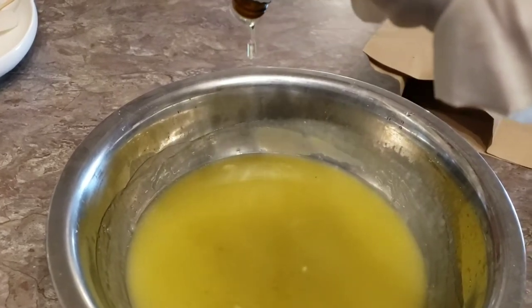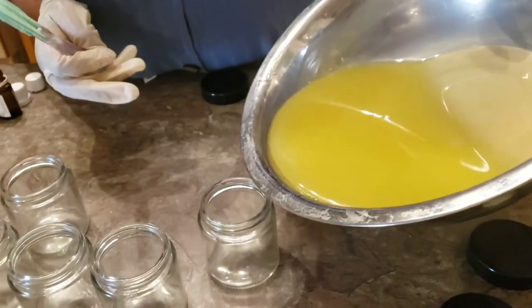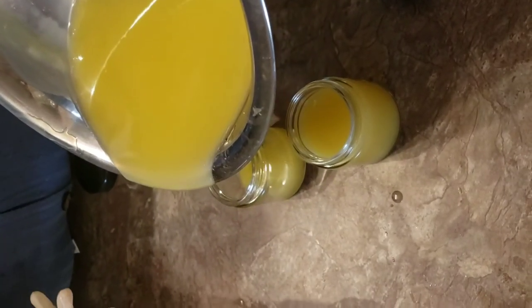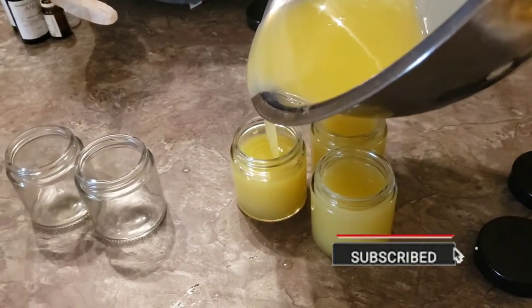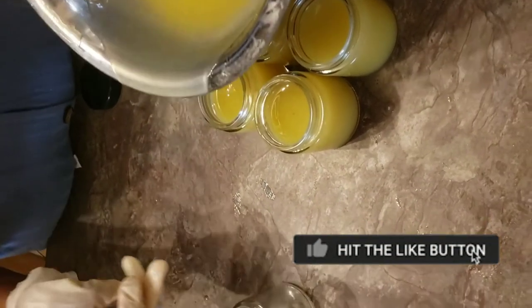Make sure to measure everything — whether you're doing 100 grams or 200 grams, measure before you do anything. Once you've done all the mixing and it's cooled down, you can transfer it to a jar. Make sure to use a sterilized jar — any clean jar works, but a sterilized jar is best, especially if it's a cosmetic product you plan to sell.